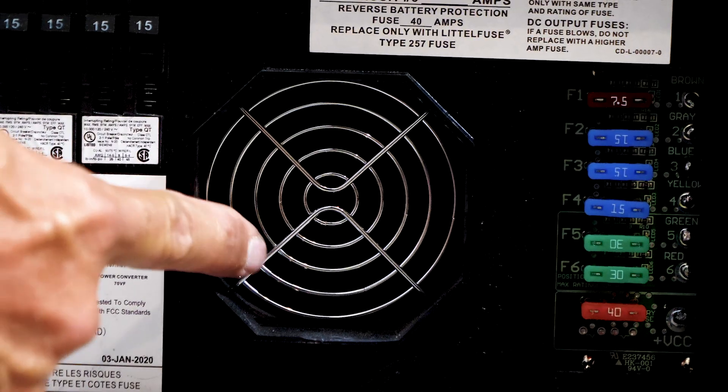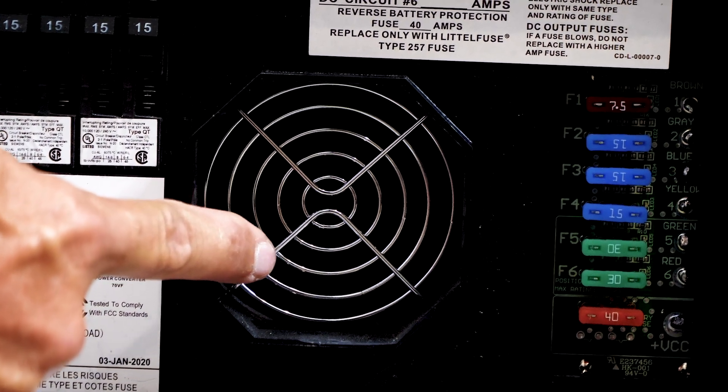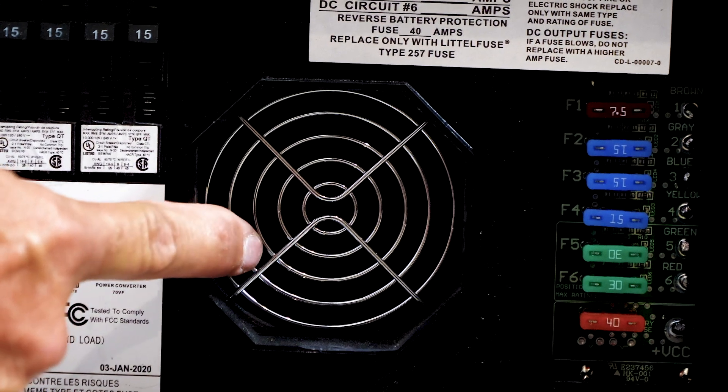This is your cooling fan. One question that comes up a lot is: why does my fan run all the time? That's because this is amperage control. At about a 3 amp DC draw, this fan will come on and run.